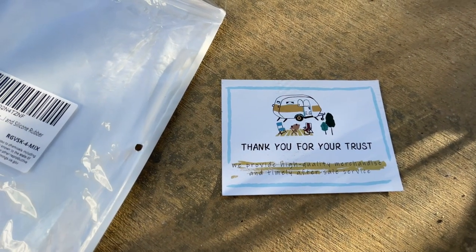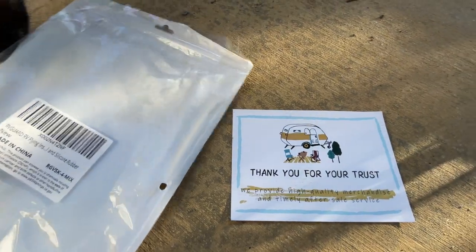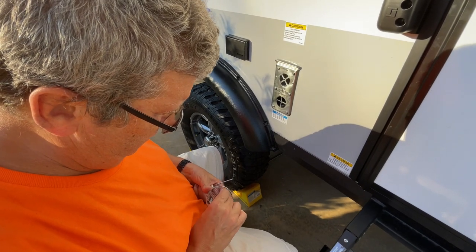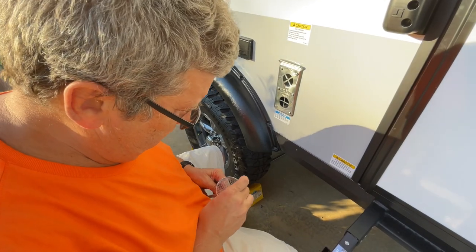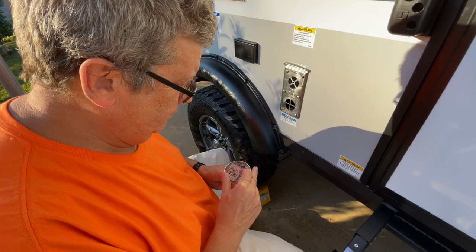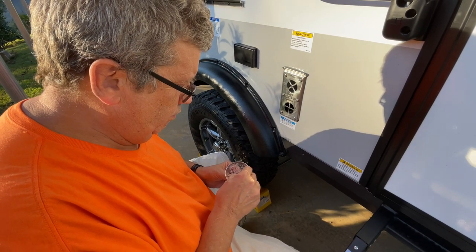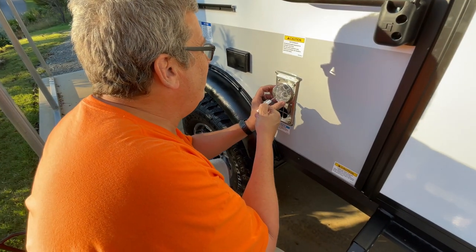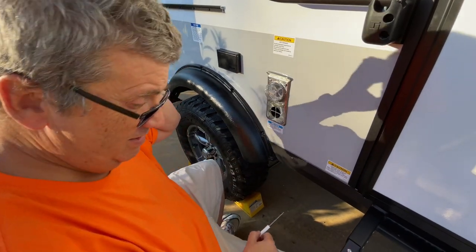The kit says: 'Thank you for your trust, we provide high quality merchandise and timely after-sale service.' Nice. Because the screen is so fine with these little holes — you don't want the bugs to come in — it makes it a little extra difficult, but not that bad. There we go — perfect, like that. The second one is cast better.